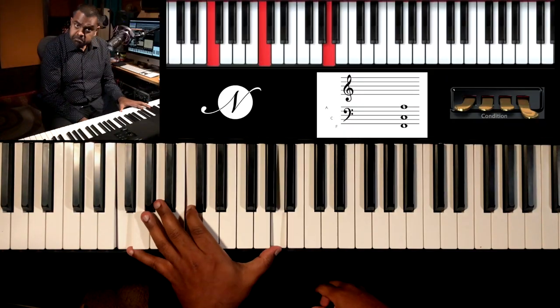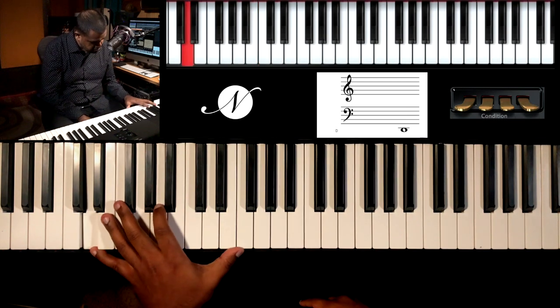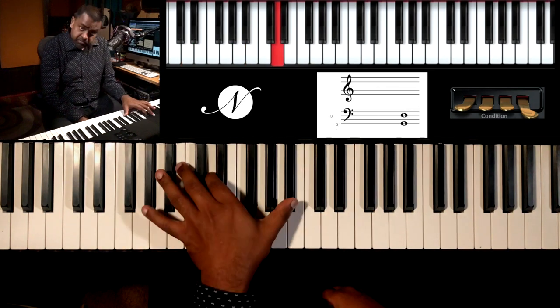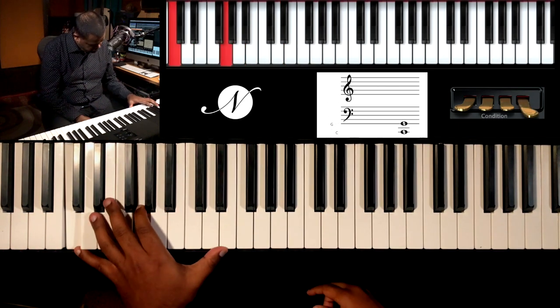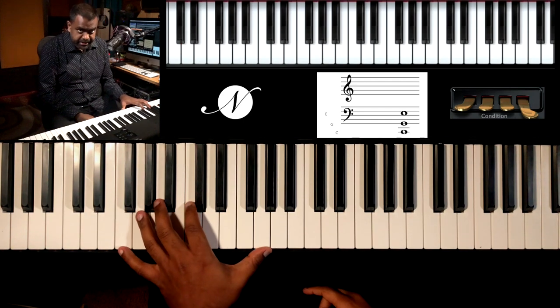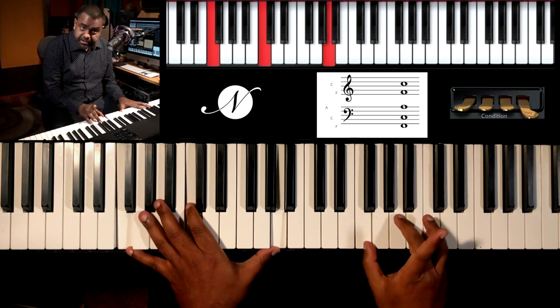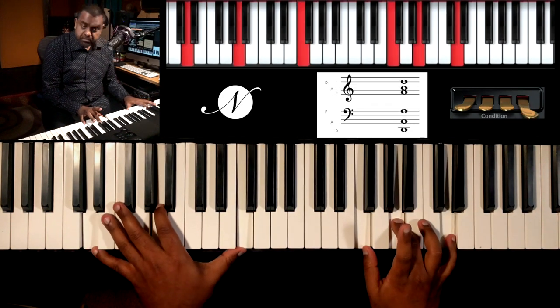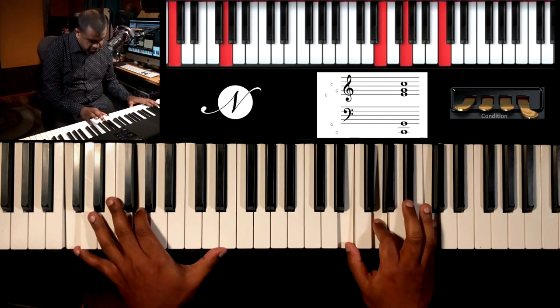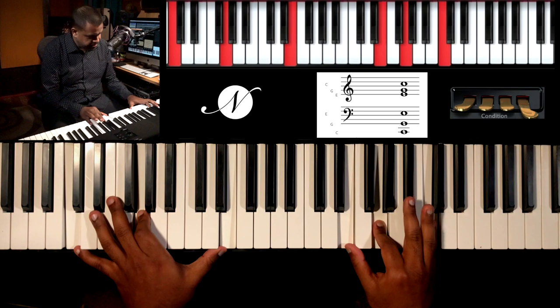Let's conclude this lesson with a nice sounding chord progression for you to practice. We are in the key of F major: F major (one major), D minor (six minor) — a very common movement — G minor (two minor), and C major (five major), which is the dominant going back to the tonic. Let's do that again: F major, D minor, G minor, and we end on C major.